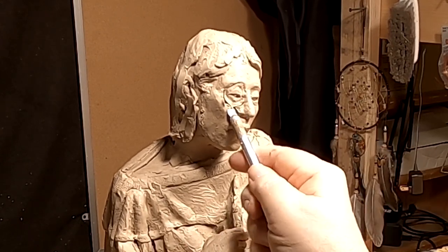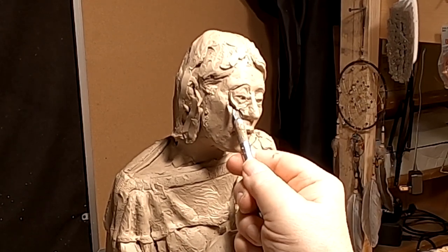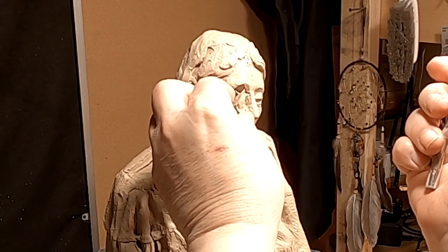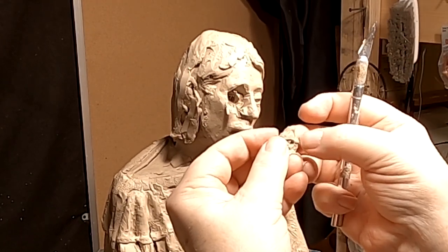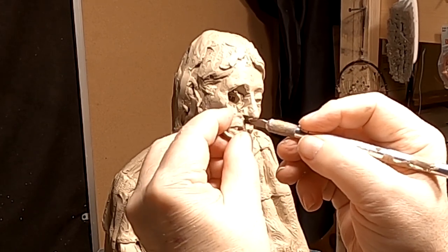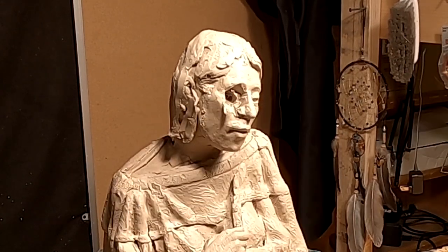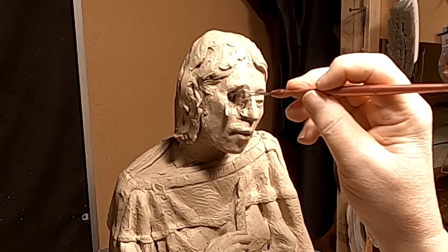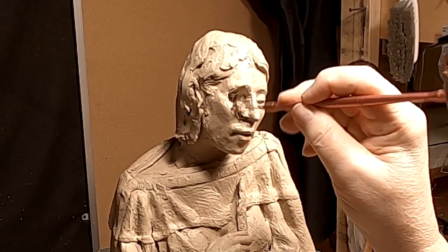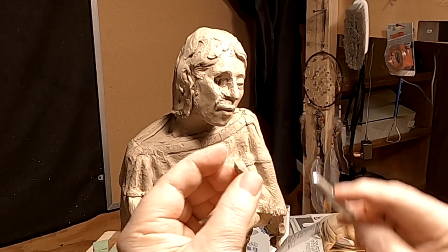I'm going to cut behind. Be mindful — anything I do, I can correct. I'm going to try to pry it away. I'm going to trim off the top and clean out the area here. The eyebrow is right, but the eyeball was just in the wrong position. That happens. I'm going to trim off the back. There we go.